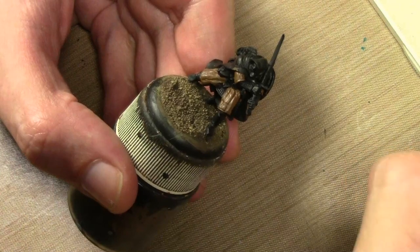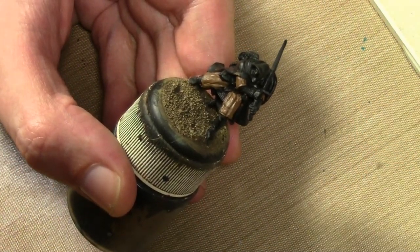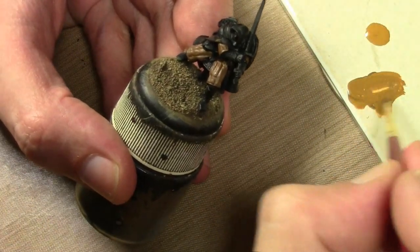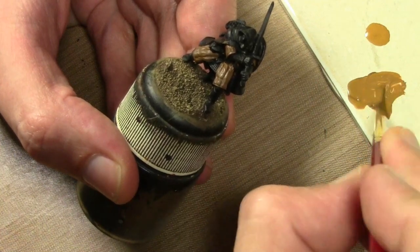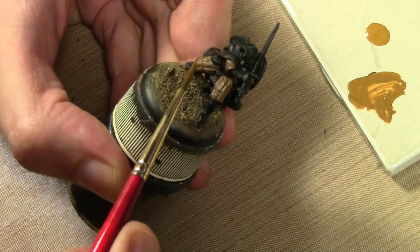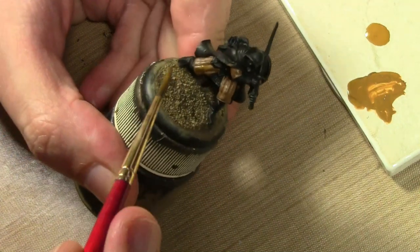Next I've got some Game Color Leather Brown. If you're not sure what colors to highlight brown with, this is always a good combination I fall back to quite a bit. Either I go straight highlighting one to the other, or I'll mix them. I'm going to start by mixing them because I don't know exactly what color I want, and then if it's not enough I'll switch to straight Leather Brown.